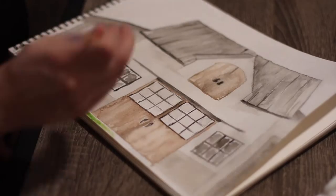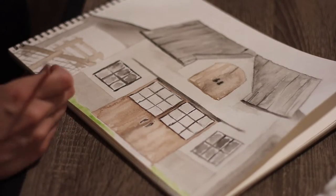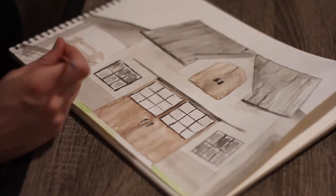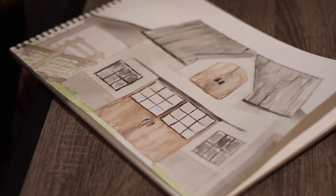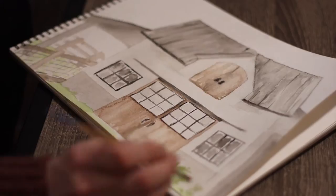Well friends, thanks so much for joining us today to learn more about our plans for our barn. I hope you guys enjoyed this video. Stay tuned for future videos in the series — this is going to be drawn out over multiple months, so you guys will get to see the progress as we go slowly but surely.